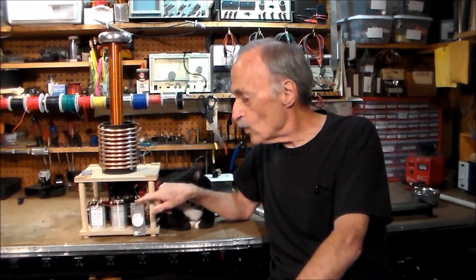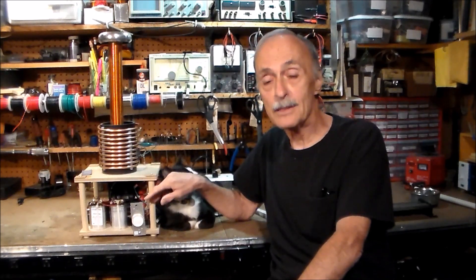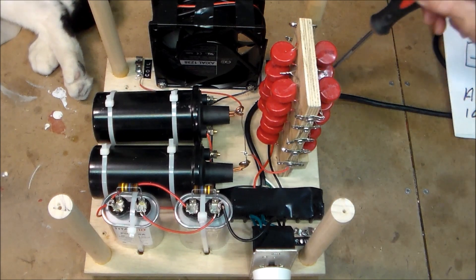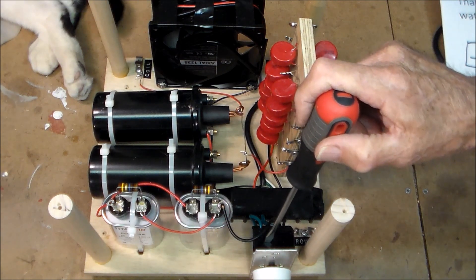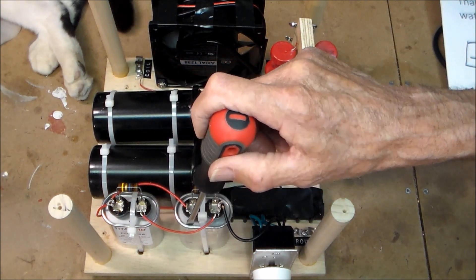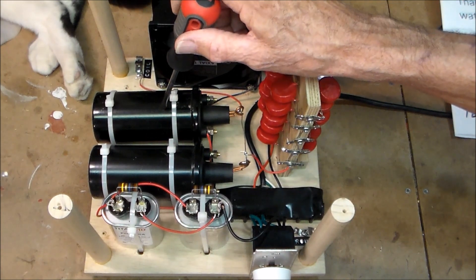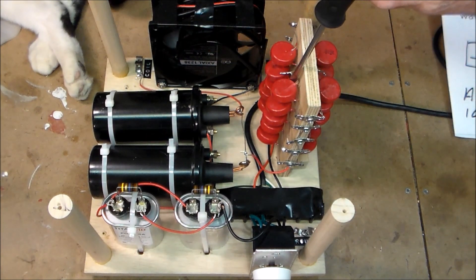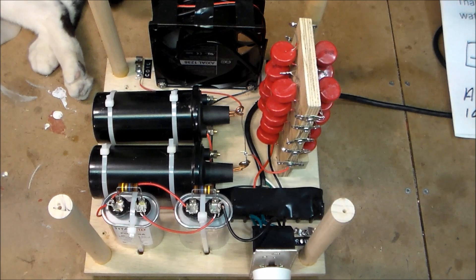In order to service or work on the components underneath, I've made the top deck removable. I'll take it off for you now so you can see what's inside. My AC line enters the unit and goes directly to a standard household light dimmer switch from Home Depot. This is connected to two 20-microfarad run capacitors wired in parallel, which limit the current available to my automotive ignition coils. In the back, a nice big fan keeps everything cool — capacitors especially like to overheat. There are also two terminals in the back connecting the bottom deck to the top deck.